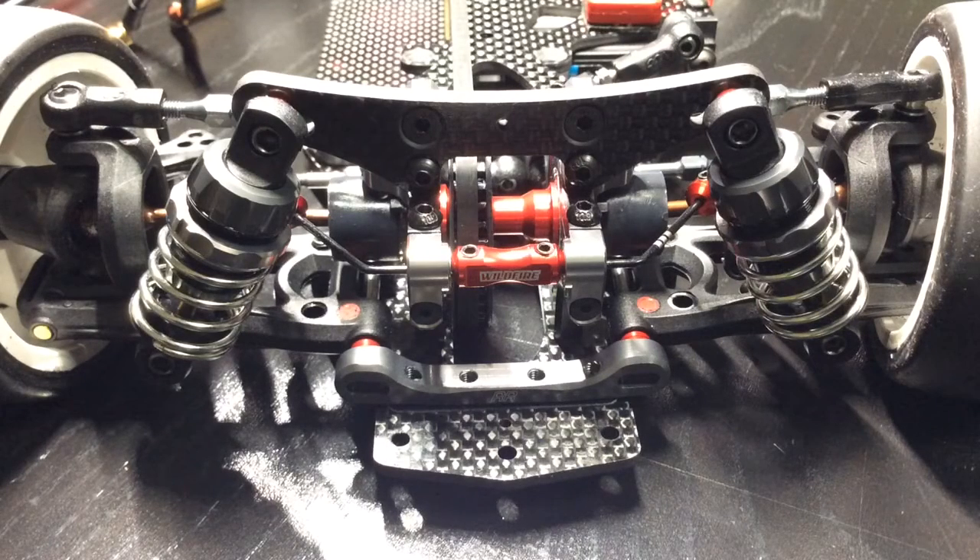Hello everyone, today I'm going to talk about shock angle position. A lot of guys will make a setup change by swapping springs for a softer or harder spring rate, but I find that's just time-consuming. You can simply change the angle of the shock, which changes the ride stiffness just slightly.